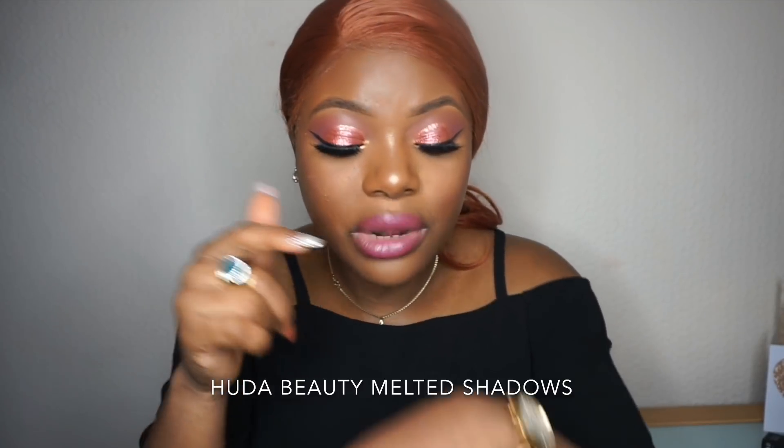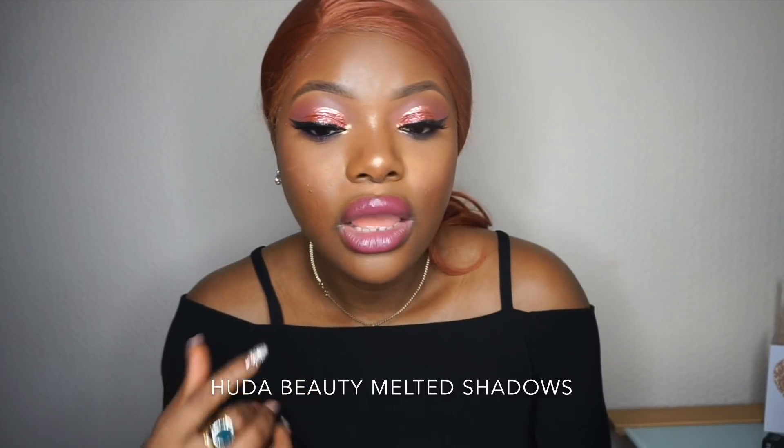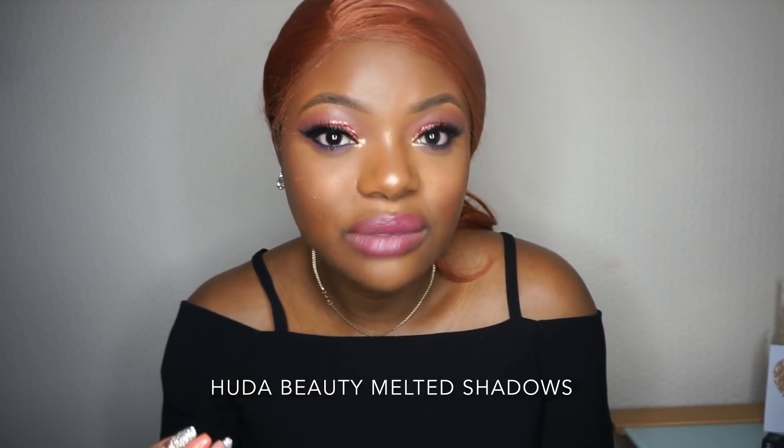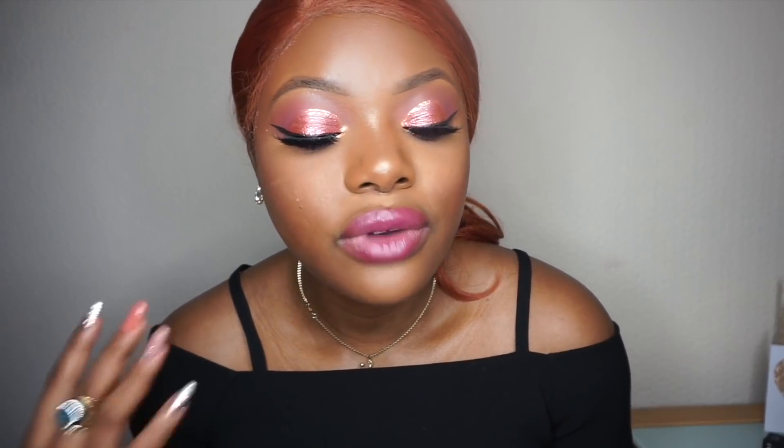If you want to build up the color, apply it on your hand, use the brush, and blend — that's the easiest way. Don't apply and let it dry; blend it while it's wet. You can let a little air in, but don't let it fully dry. The matte shade the way it dries down is beautiful and easy to blend, mostly at the bottom and at the top. Using it for the first time is tricky — that's why this is a first impression.